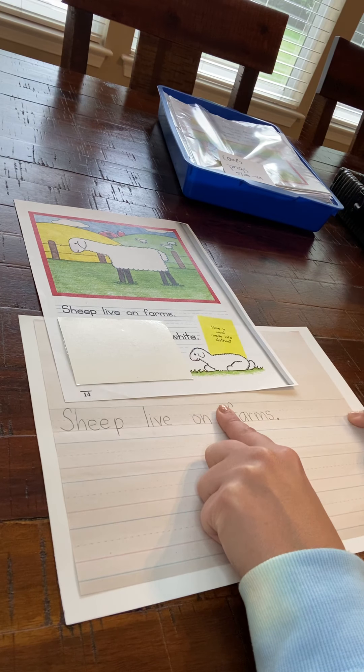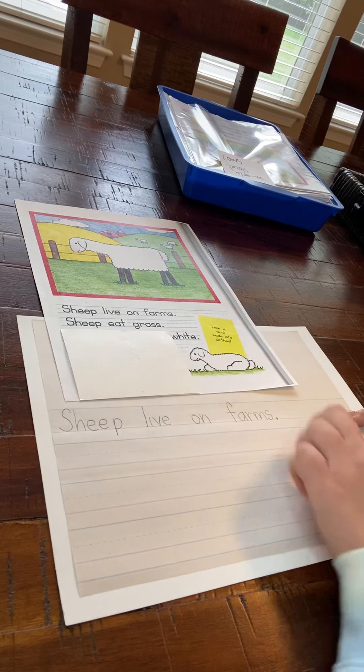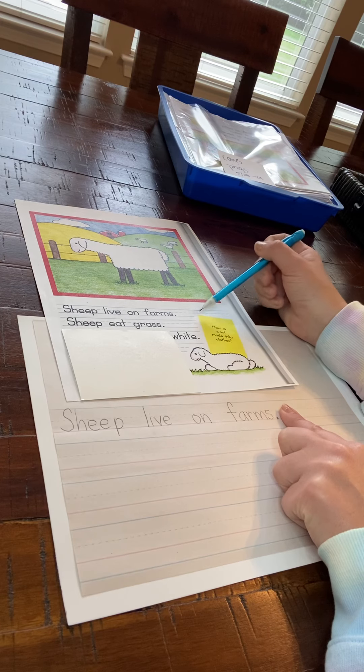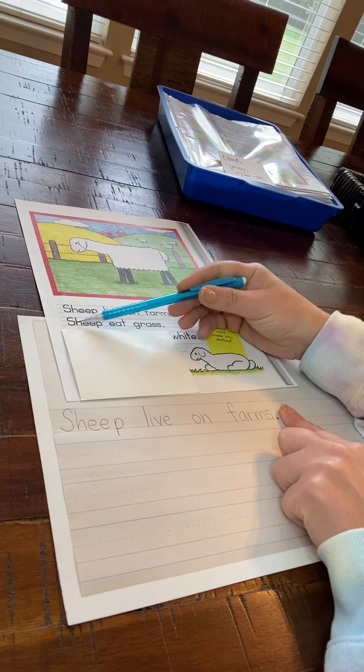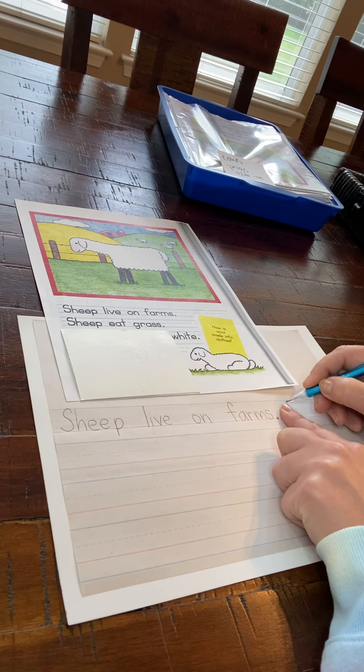Now look at how much room I have right here. I can still keep writing my next sentence there. So I am not going to drop down like they did here — they ran out of room because of this little box. We have a ton of room, so we are not going to go there, we are going to keep going. Sheep eat grass.